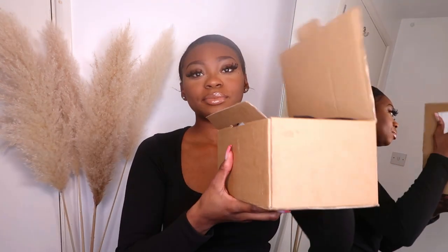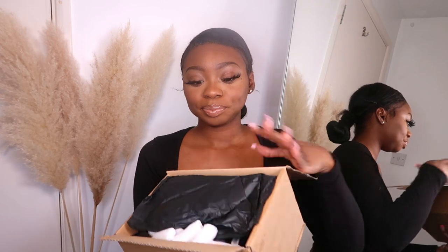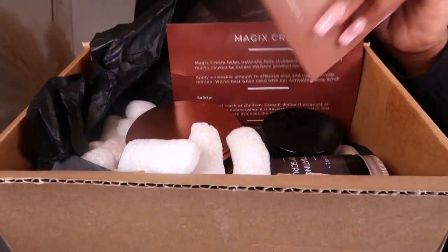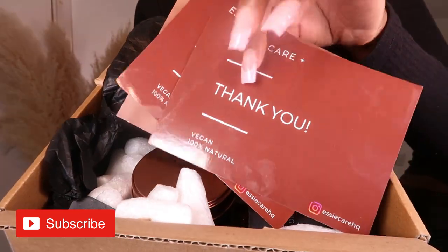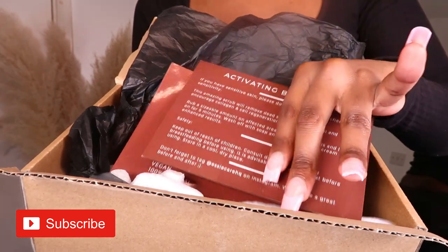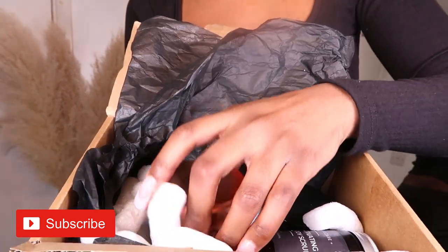They sent me a box of all their goodies. In the box you get cards that tell you what each product is for — a thank you card. I really like this idea of how they put a leaflet for each product explaining what it does and how to use it, in addition to having all the directions at the back of the product bottle already.